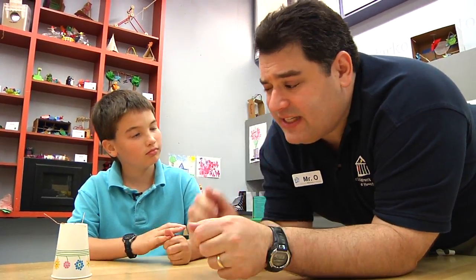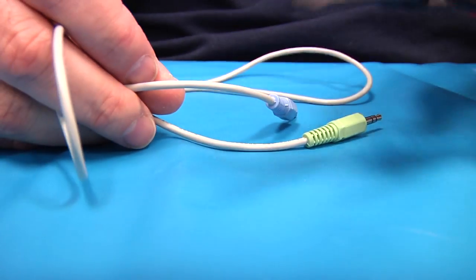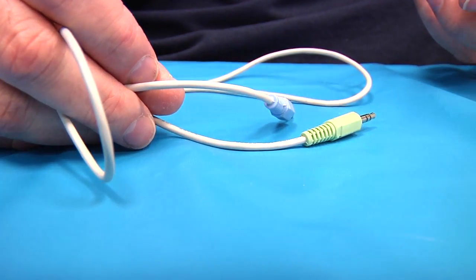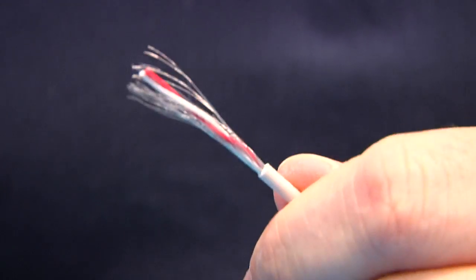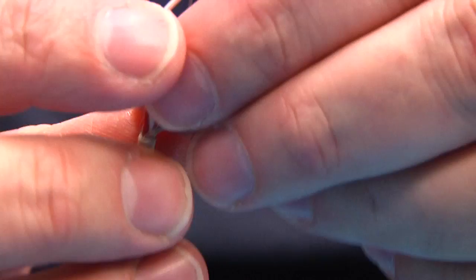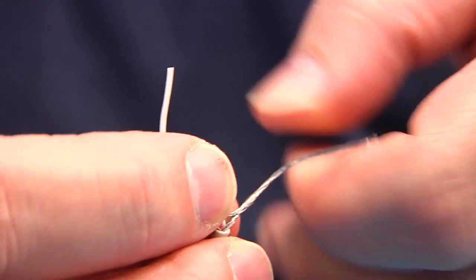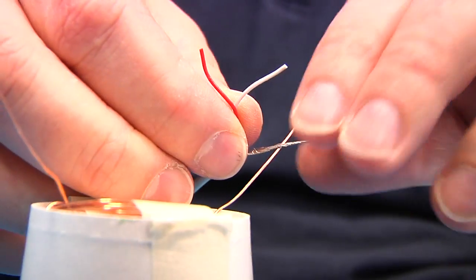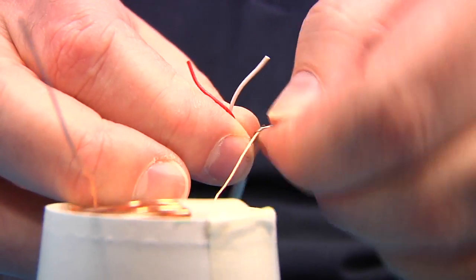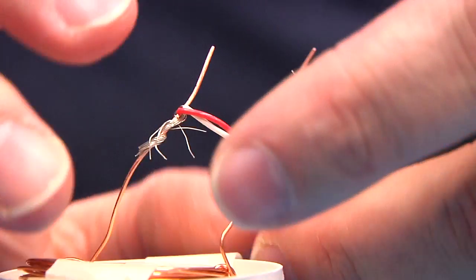But how do you hook it up to the player? That's a good point — we do have one more step: making a connector. Take a male-male audio jack and cut it in half. Strip the insulation and you'll find two insulated wires and a mass of bare wires. Because it is a stereo wire, each of the insulated wires relates to a different speaker, and the bare wires are shared by both speakers. To connect it to one speaker, just twist the bare wires together and wrap them around one end of the coil. Then strip the two insulated wires, twist them together, and attach them to the other end of the coil.